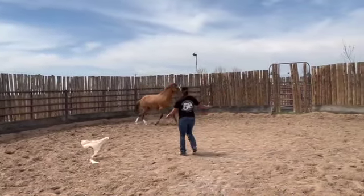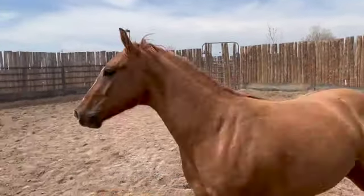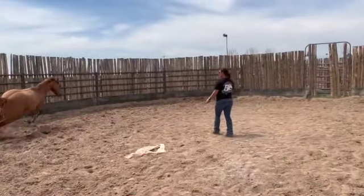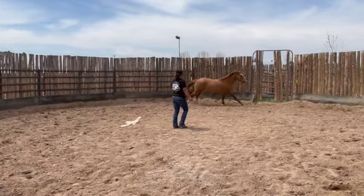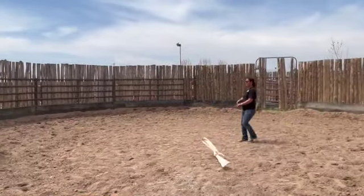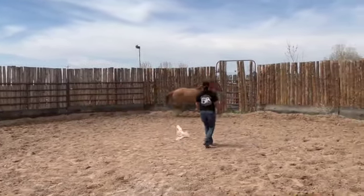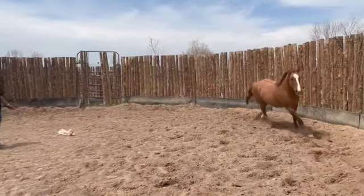While asking for forward movement, I will use my voice a lot. I will cluck to ask the horse to go faster and I will blow a kiss to ask for a lope. My cluck sounds like this and my kiss sounds like this. This is important to teach the horse on the ground to transfer it to riding.